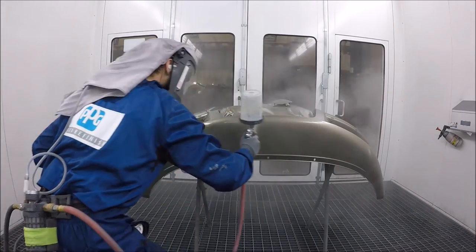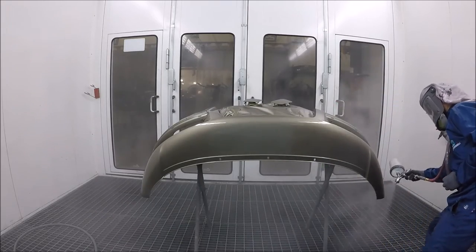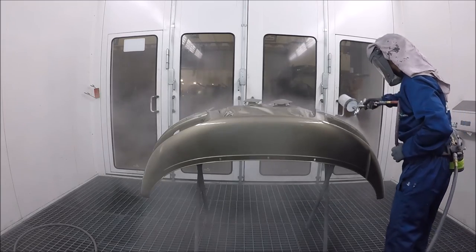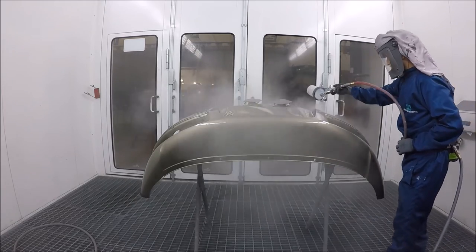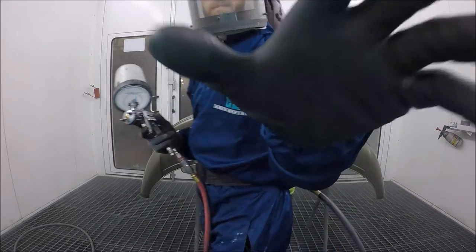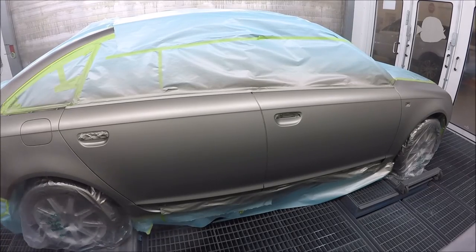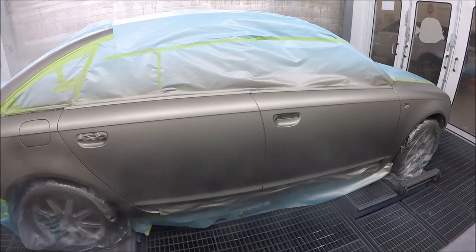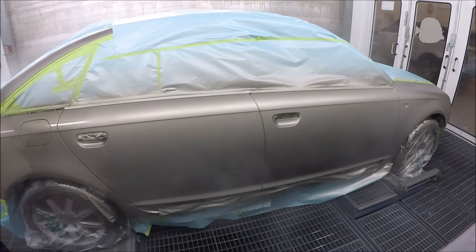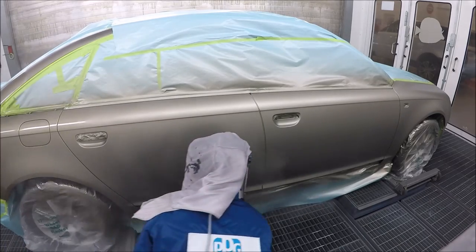That's my first coat of clear on the bumper. I've done my edges — make sure that when you're doing bumpers, you do your edges first and then do the face of the bumper, because it just works better that way. First coat of clear: medium wet coat. Try to stay consistent, and stay away from that blend up at the quarter panel so I don't get overspray where I don't want it.